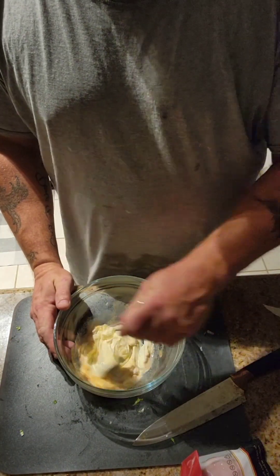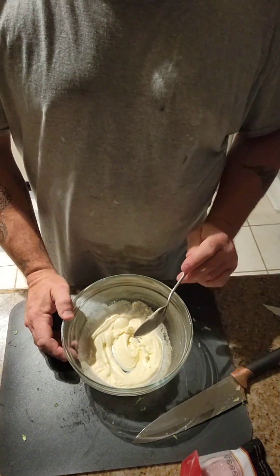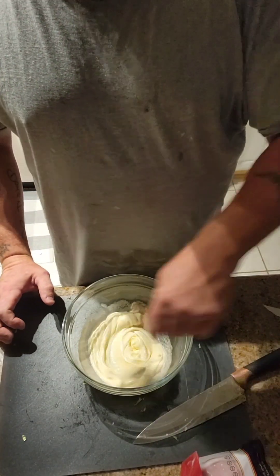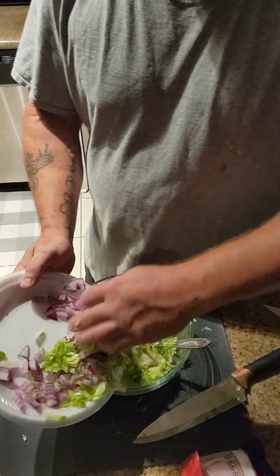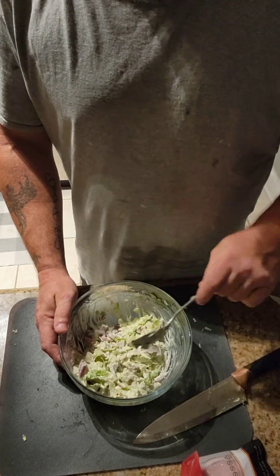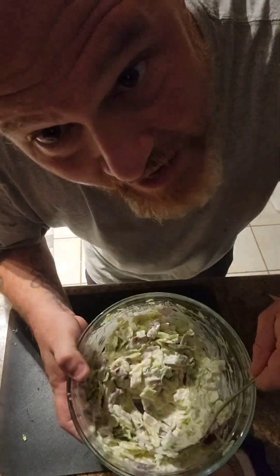Just mix it around. And then once I just wrap the rabbit food, just dump it in there. Something like that.